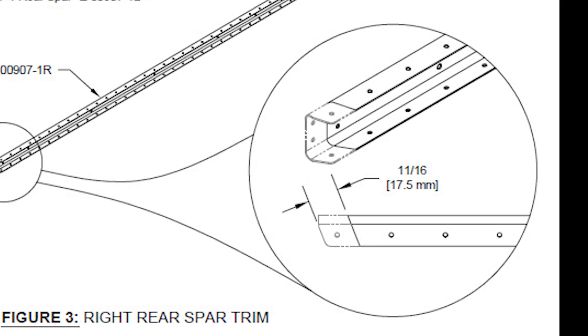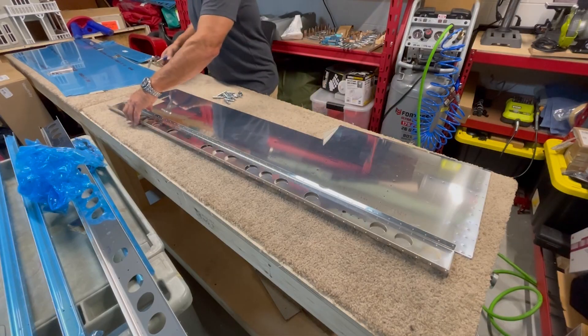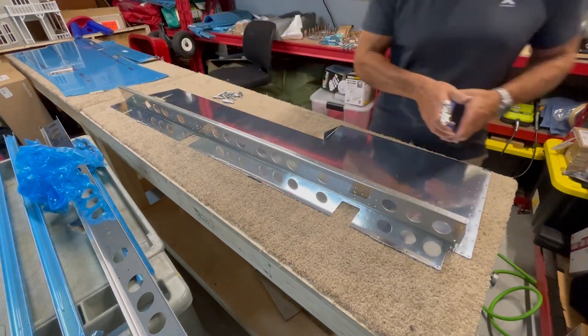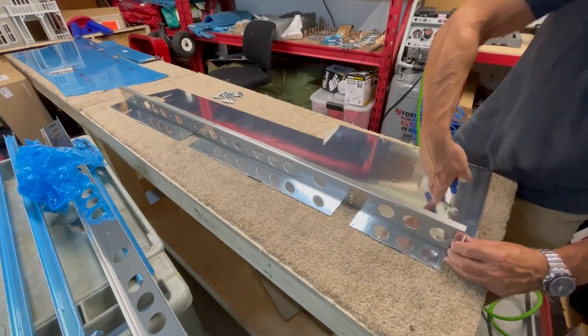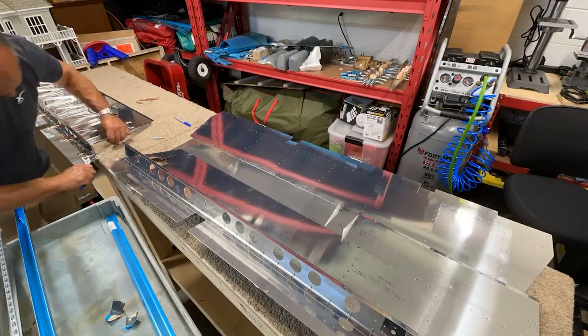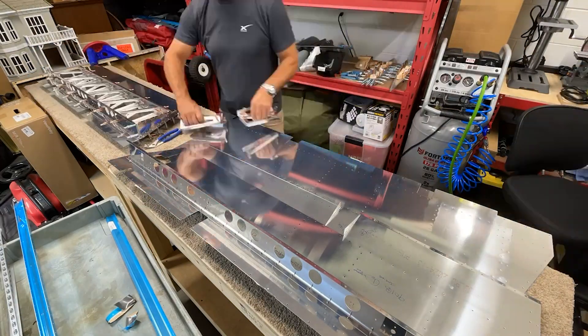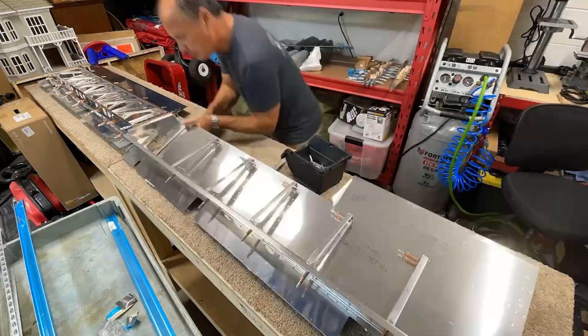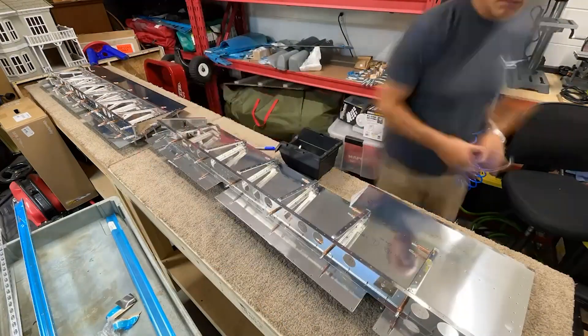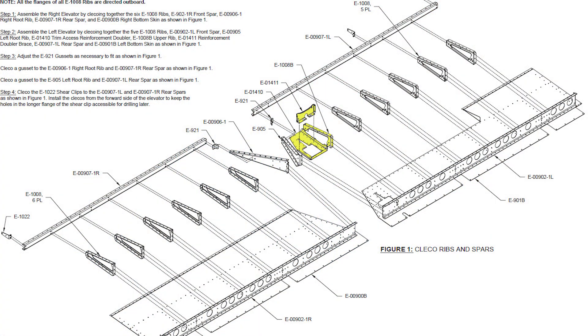The rear spar for the right half of the elevator needs to get trimmed just a little. Now we start to put some of this stuff together. This begins with clicoing the front and rear spars to the bottom skins, along with the internal ribs we created in the first step. Root ribs are clicoed to the interior edges. A couple of gussets are inserted into the corners for added strength, and the structure for a compartment which will eventually house the trim tab servo is added to complete the internal skeleton.